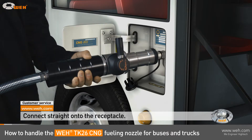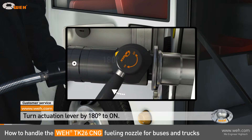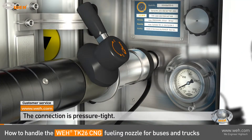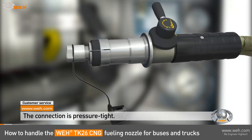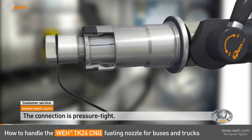Then, turn the lever by 180 degrees from off to on, so the red arrow points in the flow direction toward the car. The nozzle firmly grips onto the receptacle and the connection is locked and pressure tight. You can let go of the nozzle and start refueling.